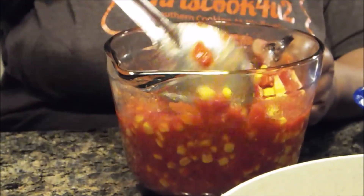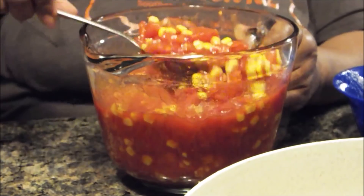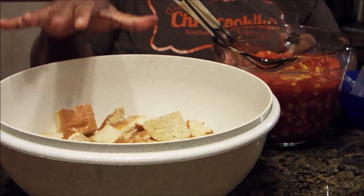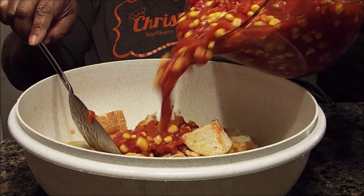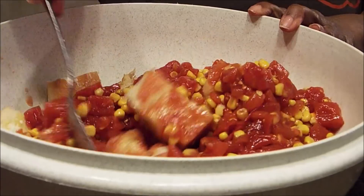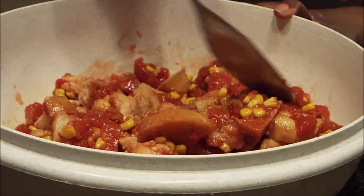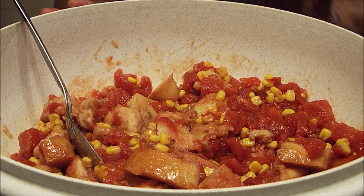Once you get all of this blended up together, you're going to pour it over the top of your bread and you're going to allow it to sit for 30 minutes - only 30 minutes. Then once it sits for 30 minutes, you're going to pour it in your buttered dish. What it has to do is absorb the bread, so it has to get real mushy-like. Pour this in over your bread - see how that looks? Don't mix it, just a little bit, and then allow it to sit until it soaks up that bread, about 30 minutes. Make certain your oven is preheated at 350 degrees and your dish is buttered. This is a very, very good side dish and you will love it and your family will love it as well.